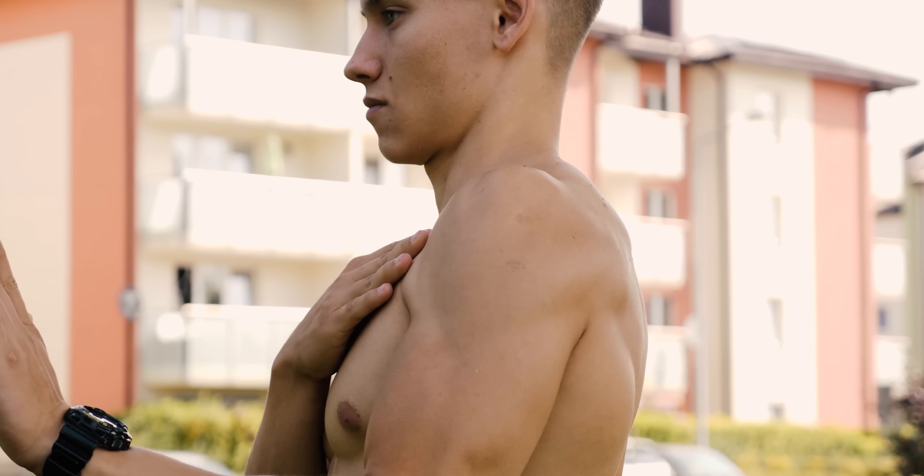How to do it? Maintain a posterior pelvic tilt, then squeeze your glutes and contract your abs and legs.